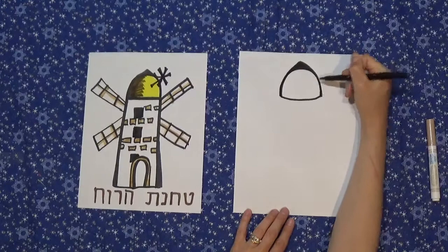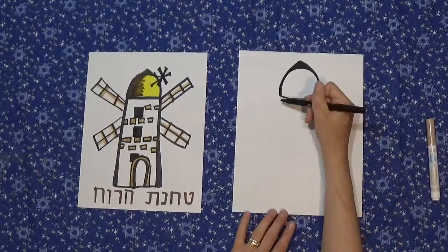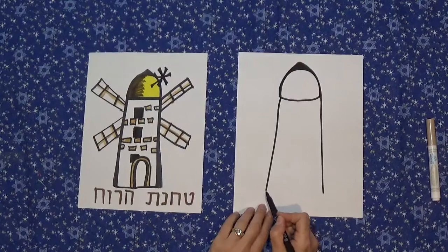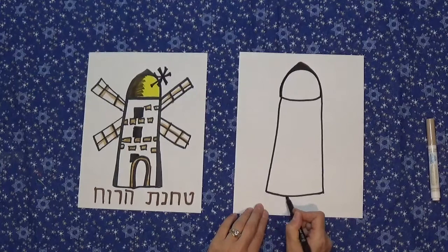Now for the sides of the windmill, they flare out slightly at the bottom, so this is roughly a cylinder shape but it angles out at the bottom ever so slightly. For the bottom, let's also have a curved line — if you want to draw it straight that's perfectly fine, that's a simpler version. I'm going to draw it here slightly curving.